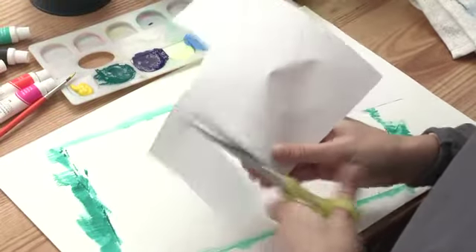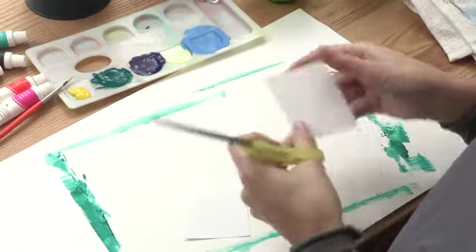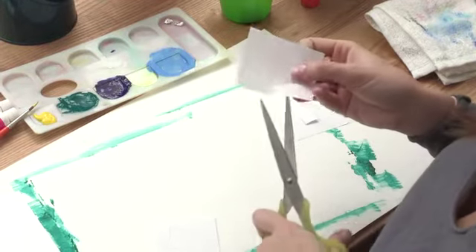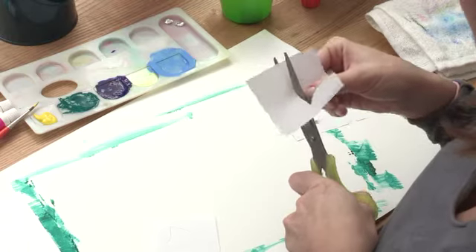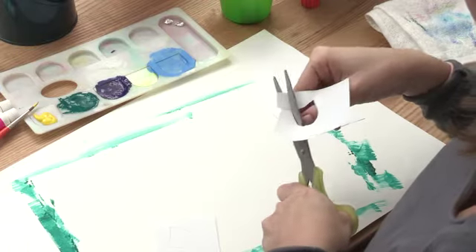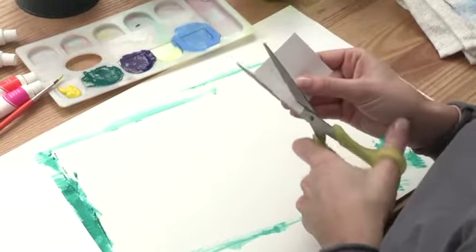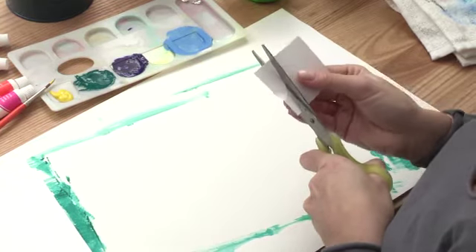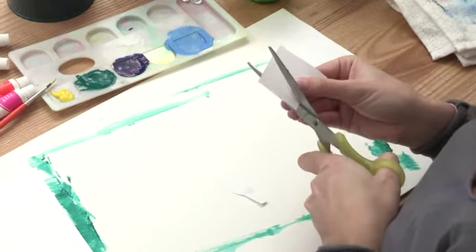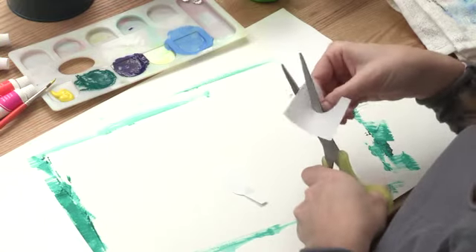Now we're going to cut out his little ears. One little ear, two little ears. Cut along the bottom and right along the top with a little swoop. Careful with the little fingers! He's got one ear — let's cut out his second little ear. They're not very little actually. Cut right along the top. Almost done with his ears.